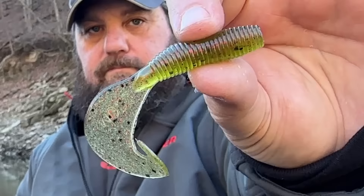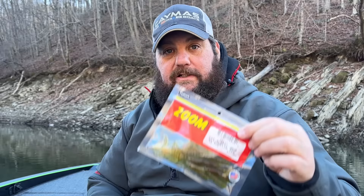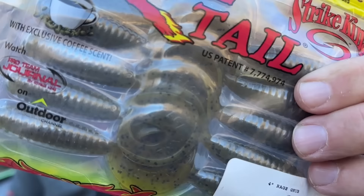Let me show you my go-to grubs — really three brands I use over anyone else. First is the good old Zoom Fat Albert grub, this one in green pumpkin. Pretty much any of these are interchangeable and I let the bass tell me which one. Some have more tail wiggle, some have a fatter tail, some are more subtle. This is kind of my middle-of-the-road grub with a nice fat tail and good wiggle. Next is from Rage — the Rage tail grub. It's got a lot of thump, a nice compact little grub, in blue glimmer.